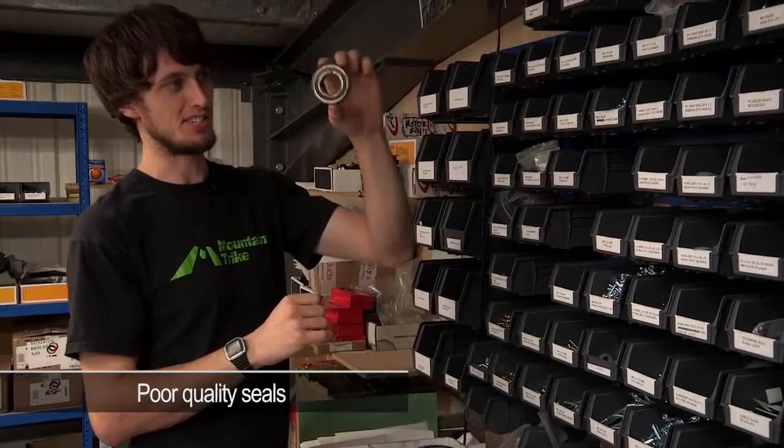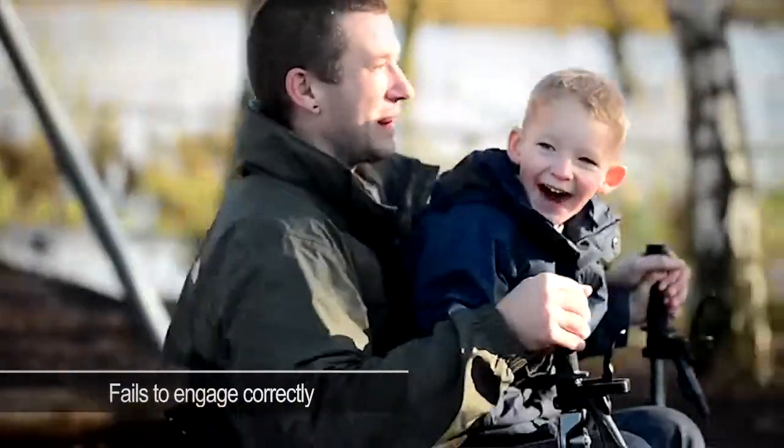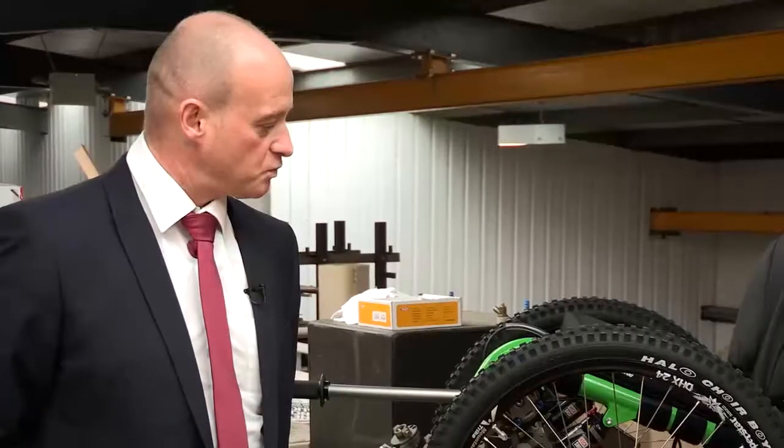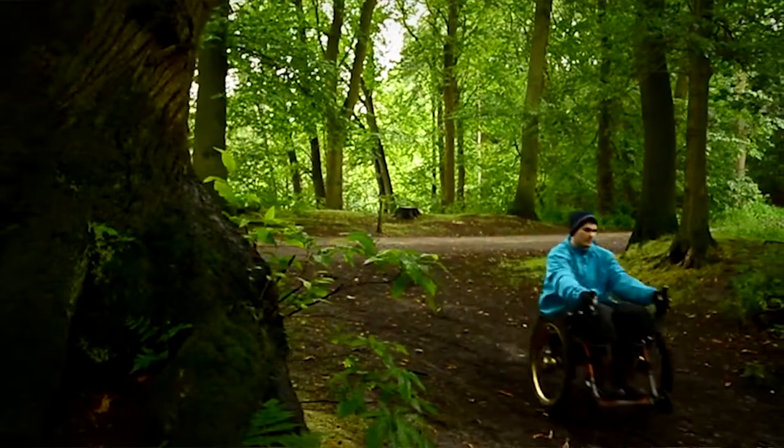You can see daylight through the seals — it lets the dirt in and stops it engaging properly, which is quite disconcerting for the rider. When Tim explained the problems they'd been having with their overrunning clutch, we were happy that we could provide a cost-effective solution.